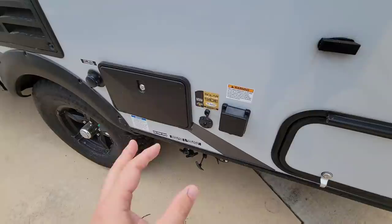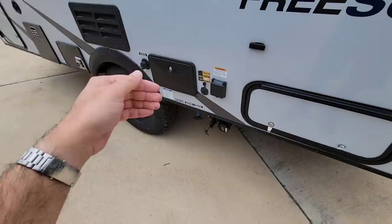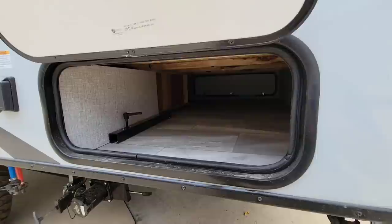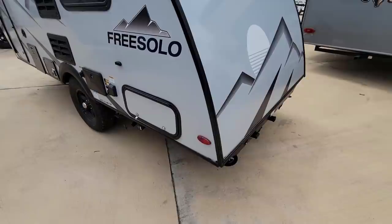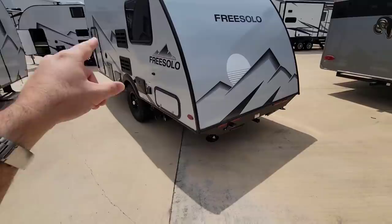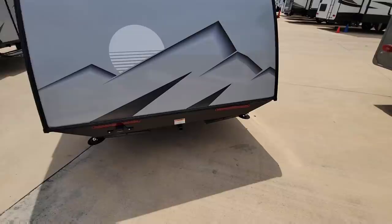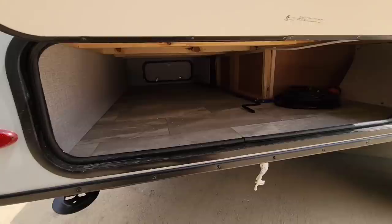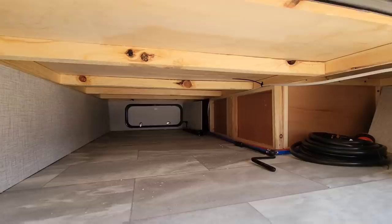You have all your sewer connections right here, an outside shower, and your city water connection. There's a solar prep designed to keep your battery charged — if you have a small solar panel you can use it to maintain the battery. Plus a 30-amp connection and a pass-through storage hatch. Around back you have LED strips for lighting, clearance lights up top, and stabilizer jacks in the rear — there are no stabilizer jacks up front, just the front tongue jack. There's also a small 1.25-inch receiver for a bike rack.